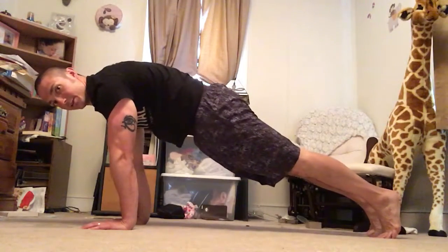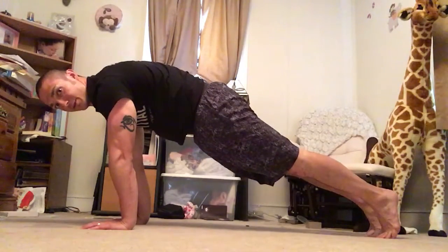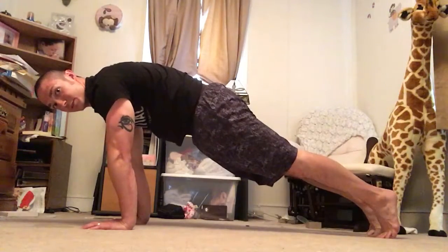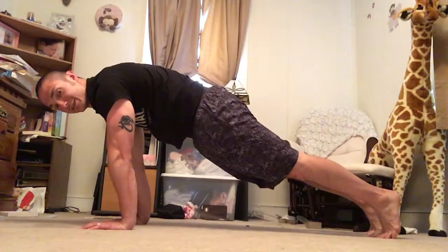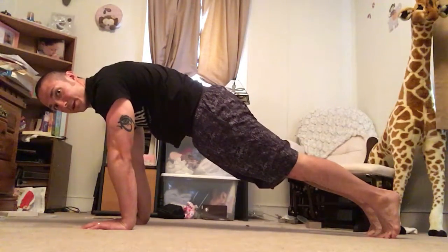Then I'm going to push even harder into the ground, really going for that protraction — which means I'm just rounding my upper back, getting my shoulder blades to go along the outside of my ribcage, and taking a winged scapula and putting it right on the ribcage.